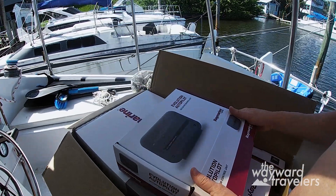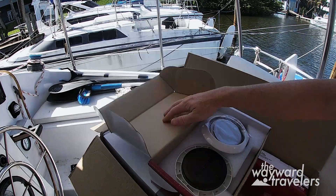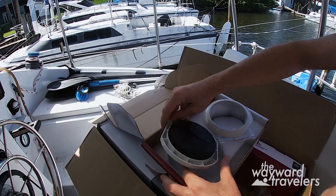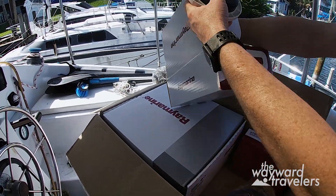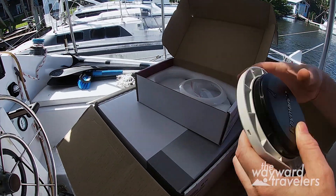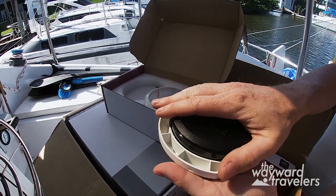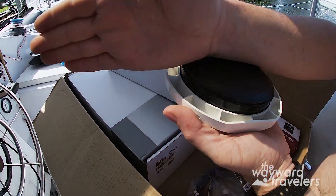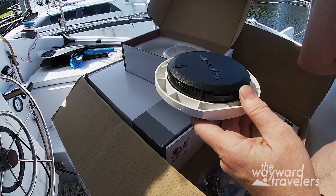It also comes with this — it's called the sensor core. I'm assuming it uses GPS for direction. This has to be mounted in a place that is flat and level with your boat's normal position, and pointing in your boat's forward direction.